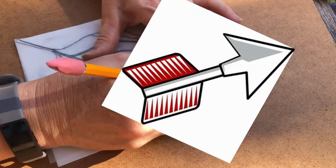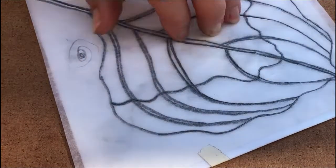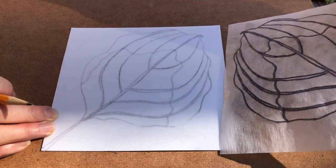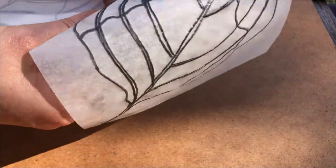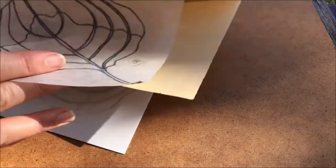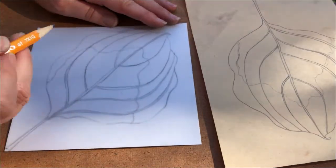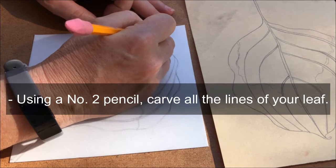Draw right on top of your ebony pencil line. Let's see if I was able to get all of it traced — I think I did. Once you have traced all of yours, you need to peel off your tracing paper. Save it in your leaf sketch packet, put it in your folder. Then take your number two pencil again and carefully carve the lines that you just transferred over.